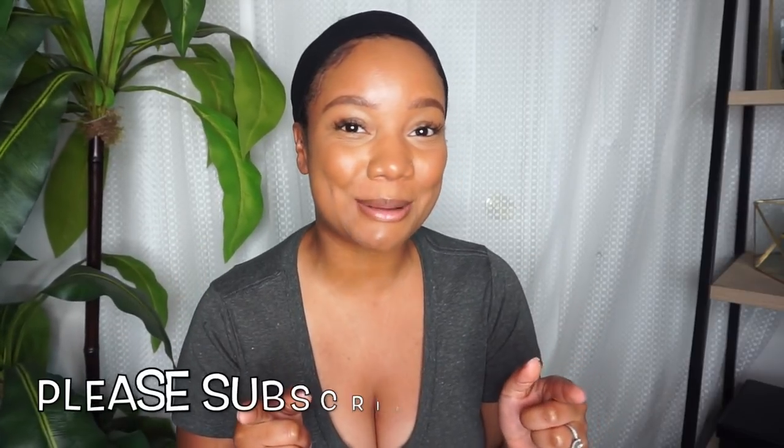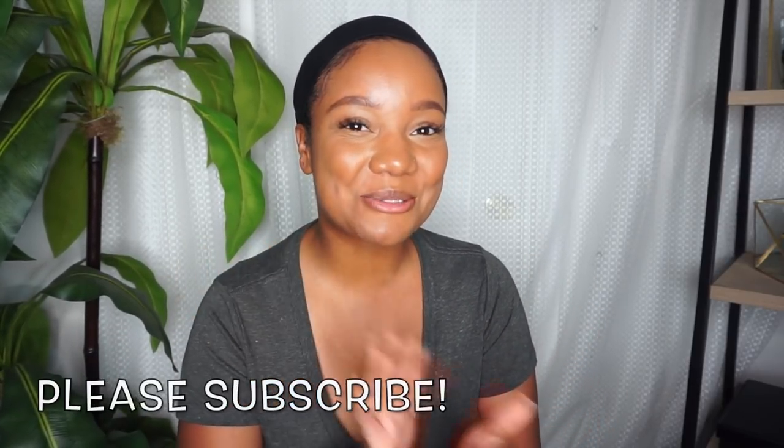Hey guys, welcome to my channel, or welcome back to my channel. I just wanted to quickly talk to you about how I keep my hair or how I wear my hair under wigs. If you guys could do me a favor and ignore my son over here and hit that subscribe button, that would be great — I would definitely appreciate all of your support.